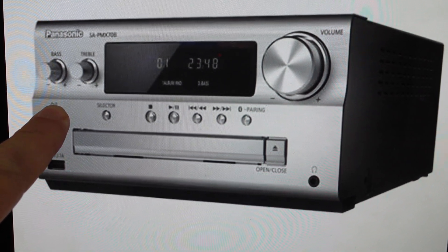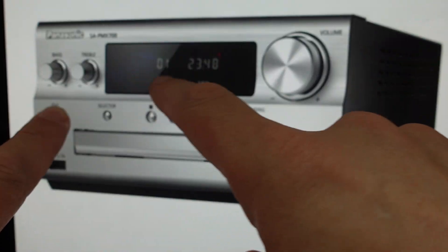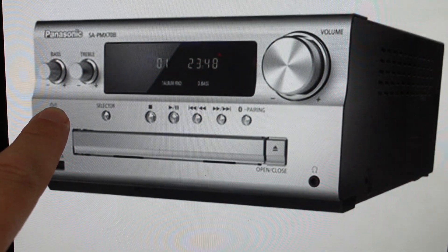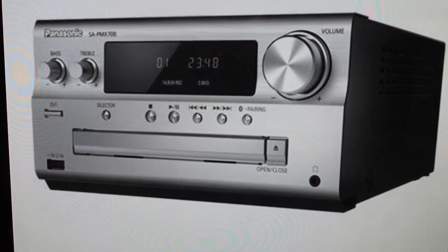And while pressing and holding the button, we can plug the stereo back in — just keep holding it, keeping an eye on this display. And once this display shows up with a bunch of dashes all across it, that indicates that the reset is complete. We can release the power button and go ahead and set this up as a brand new stereo.